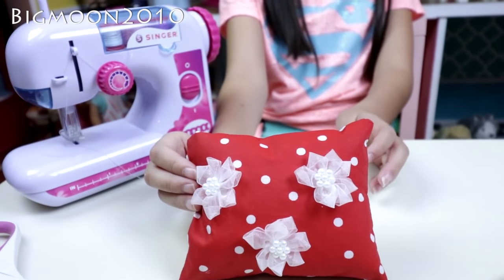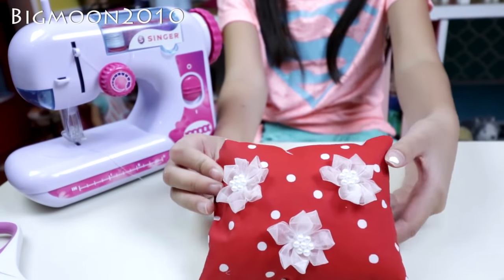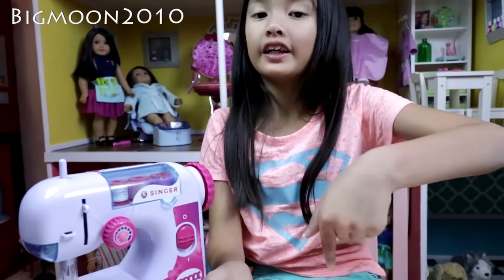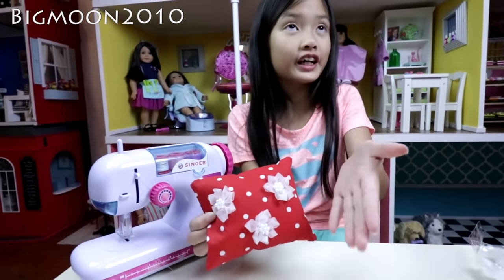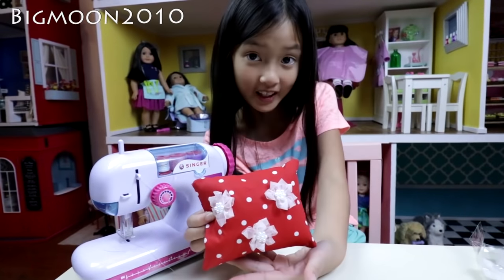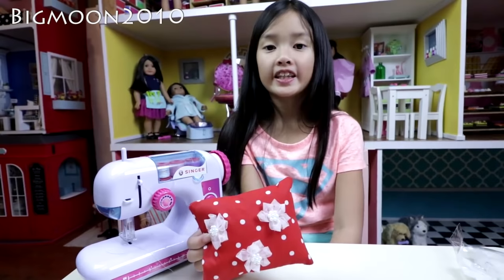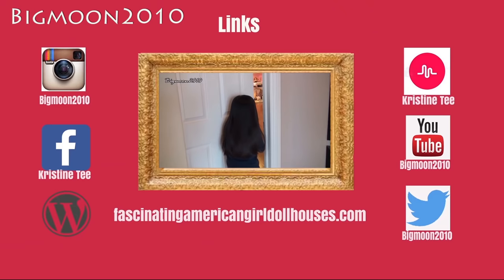Now that you've put all the decorations on your pillow, you can use double-sided tape like I did, hot glue, or sew them on if you know how. This is the final product of the American Girl pillow that you can make with a little kids' sewing machine. Please comment below what you think of the pillow, subscribe to my channel for more videos — thank you for watching, see you later, bye bye!